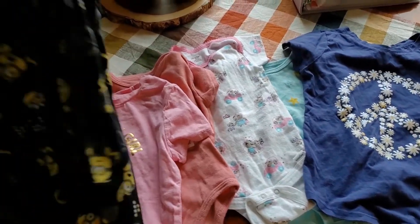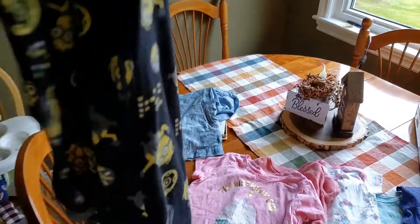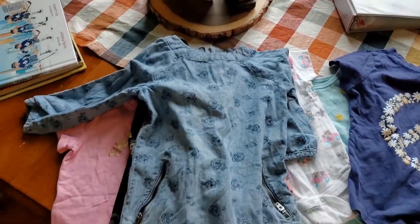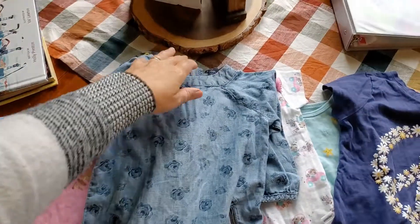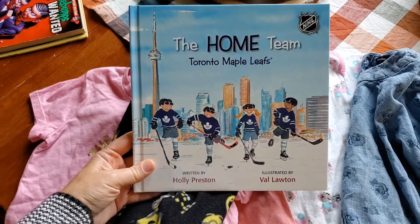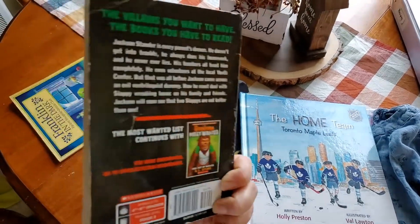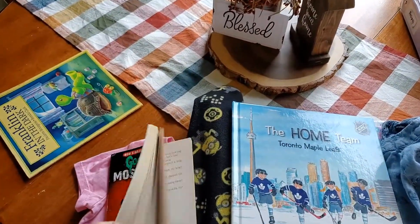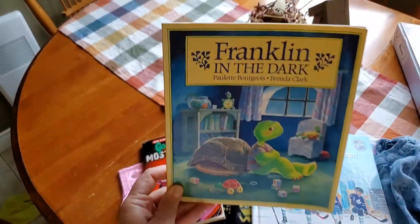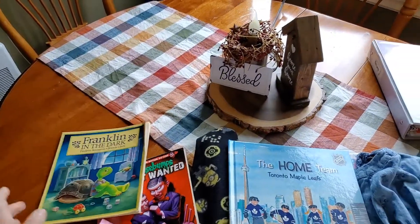I got these one-piece pajamas for Ben. And then I got this cute little Gap denim dress for Emily for when she gets a little bit bigger. Then I got this book — Toronto Maple Leafs: The Home Team. And I got a Goosebumps book — I used to love those when I was a kid, I thought Jacob might enjoy it or we could read it together. And this Franklin book, because Audrey and Ben both like Franklin books. So that's three books, pajamas, two t-shirts, a dress and three undershirts.